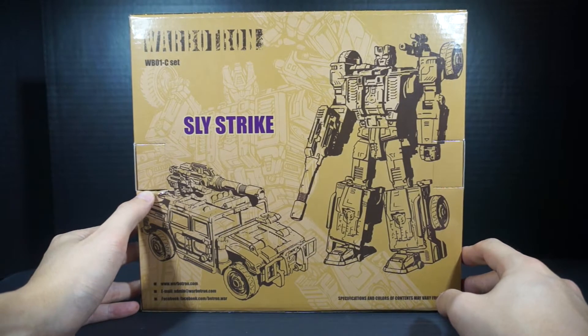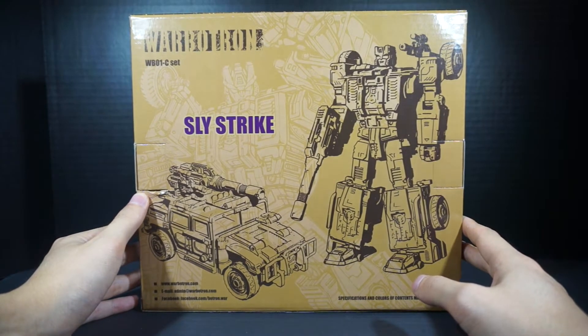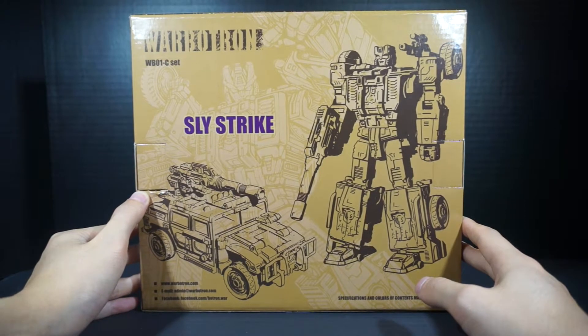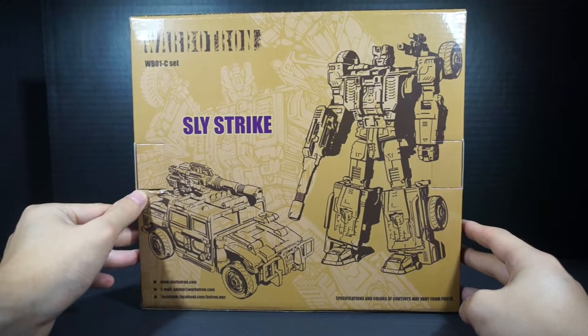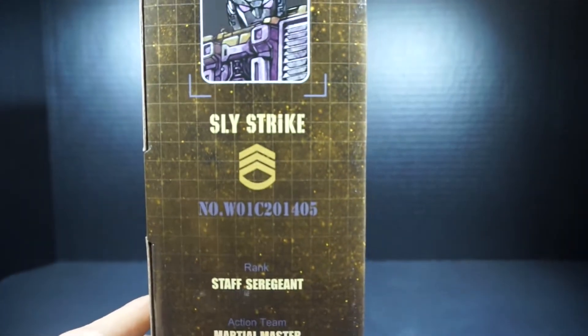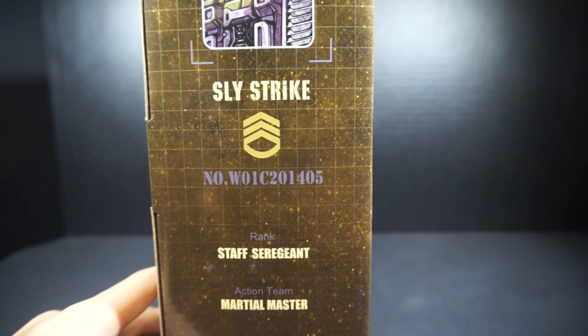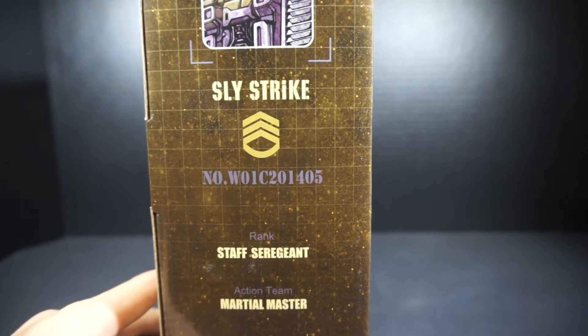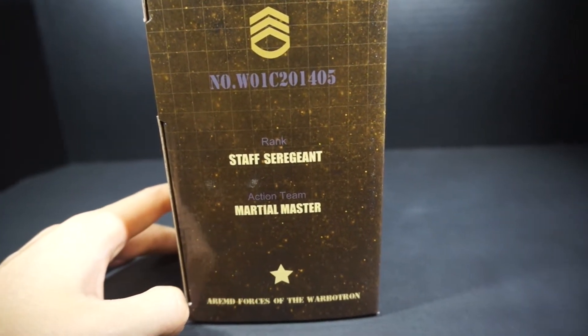The back has a little bit of information and shows his alt mode, which originally was supposed to be a type of Jeep — specifically a Willys MB Jeep, which is a military Jeep. But this take on it has gone with more of a Hummer look. We also see Warbertron's email and Facebook page. The side panel shows Slystrike, number W01C, dated 2014-05, so it was supposed to come out in May, though it might have come out a little later.